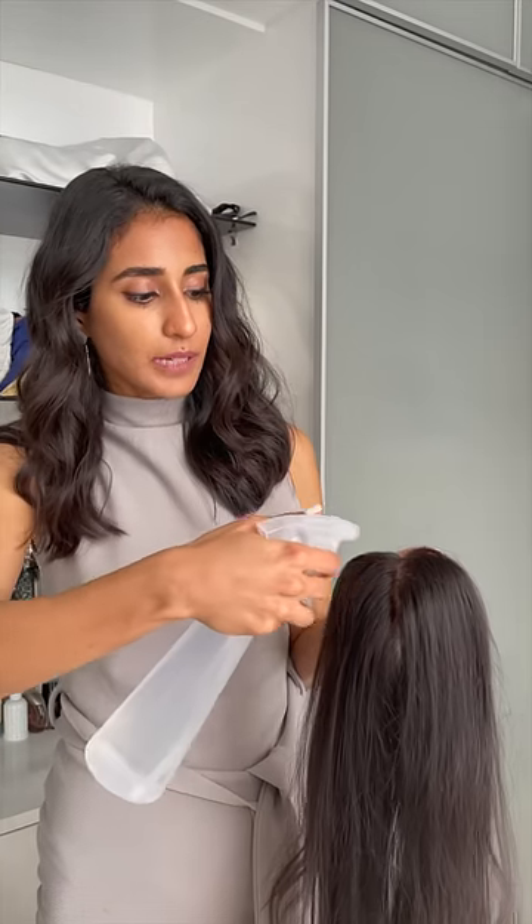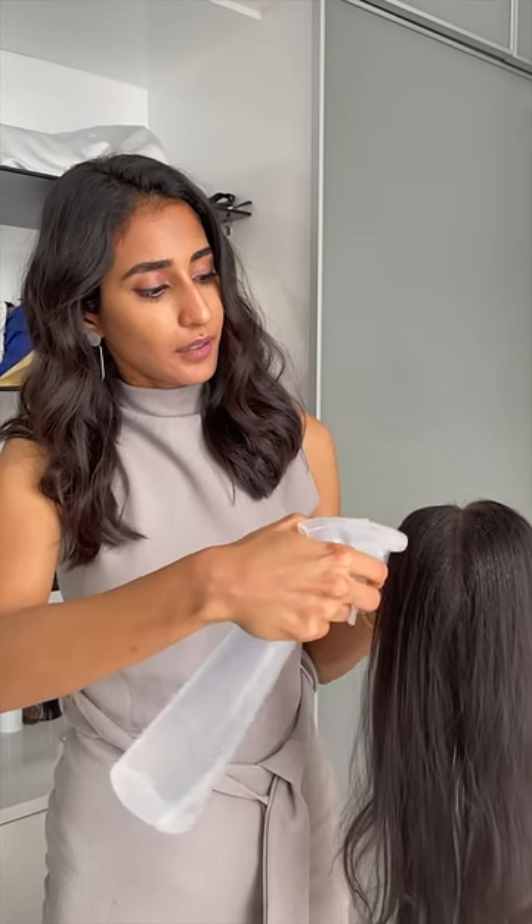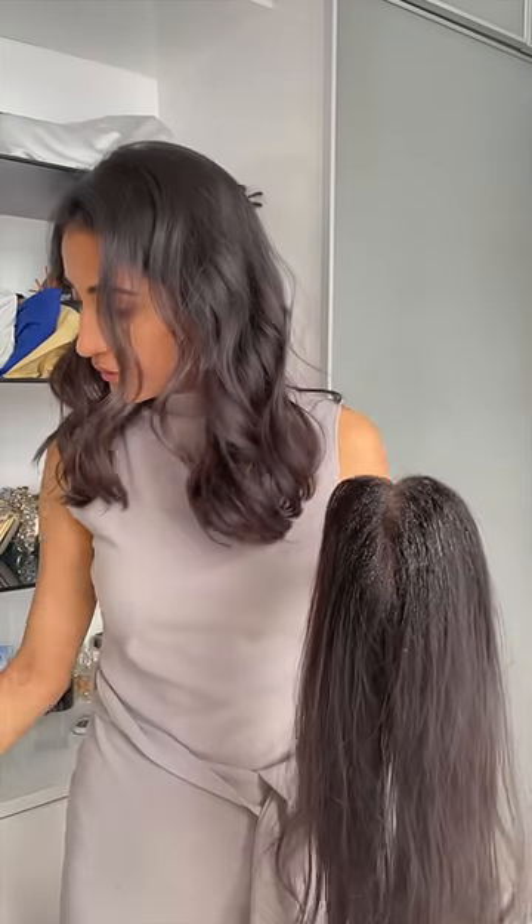A few of you had asked us if the silk toppers can be back combed. Yes they can and I'm going to show you how to do it. You can just lay some water along the parted area and then simply comb through it.